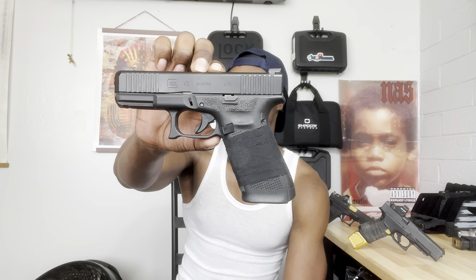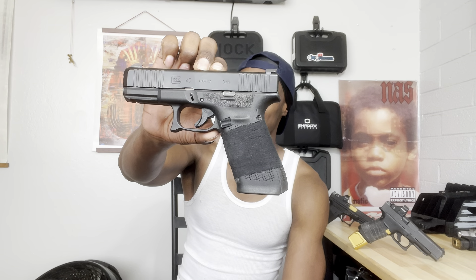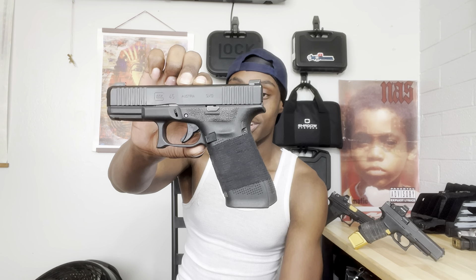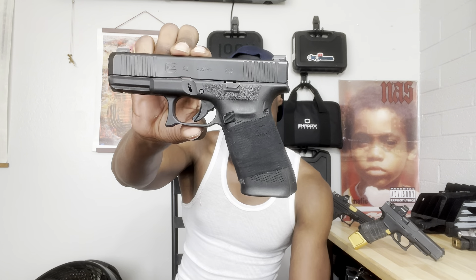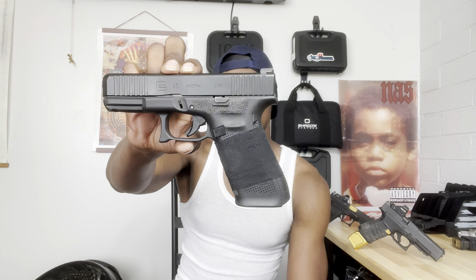I ain't gonna cap — y'all know I can't cap — that looks way better than that dark gray on there. That dark gray looks tacky; this looks more tactical, more uniform. It's a darker black, it looks real nice. I like how it looks. Now how it feels in the hand — I'm not gonna cap — as soon as I grabbed it, it does provide grip. It definitely provides grip and the grip is good enough.